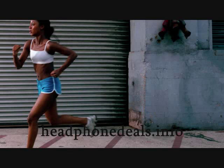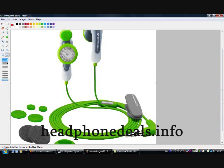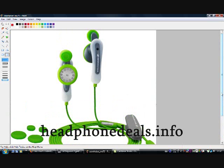Hi guys, I'm here to tell you a little bit about the Sennheiser MX75 sports headphones. These are excellent headphones for jogging and running, and I'm going to show you why right here.